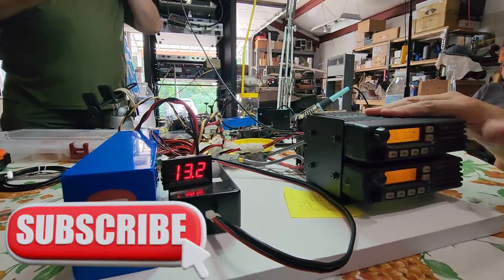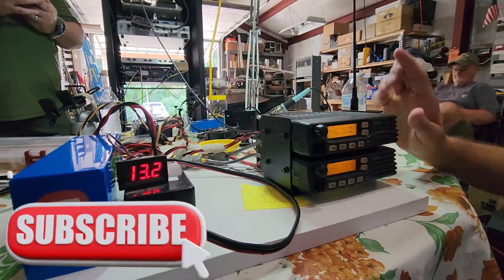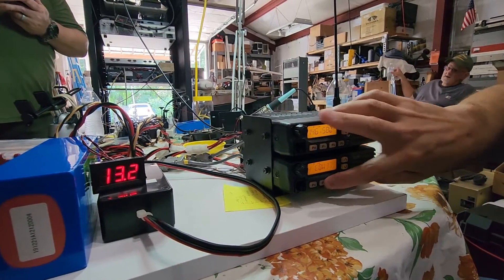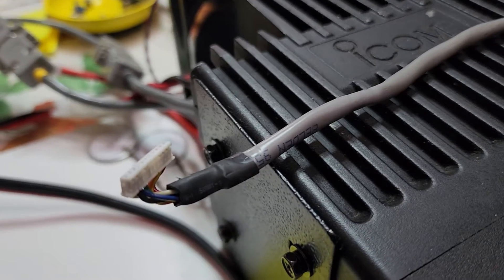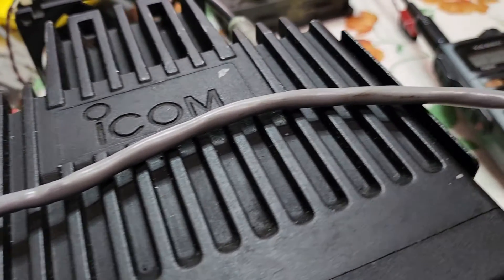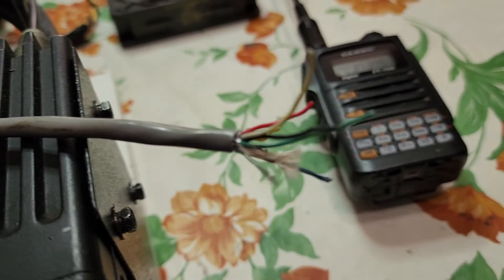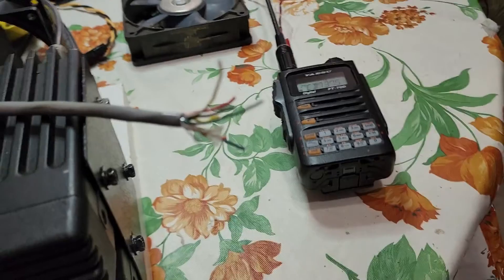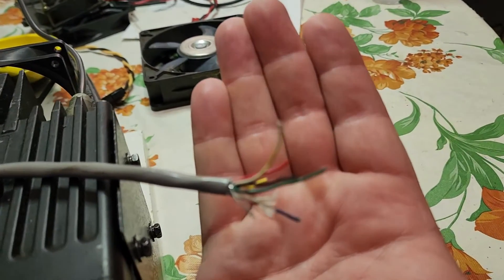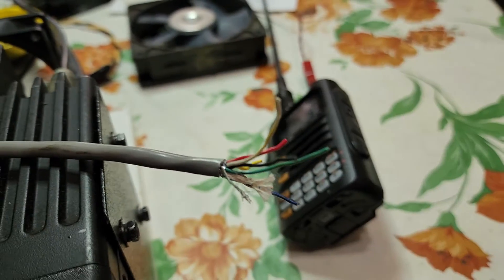We still have to mount all of this into the portable case, and that will be coming up in another video. We also actually have to build the antennas, and we need a special cable to connect the radios — that'll also be in the next video. For the Lake Cumberland Amateur Radio Association, I'm KY4BDP. Stay tuned for part three as we get into additional building of these crossband repeater kits. We have to build seven of these. 73, everybody.